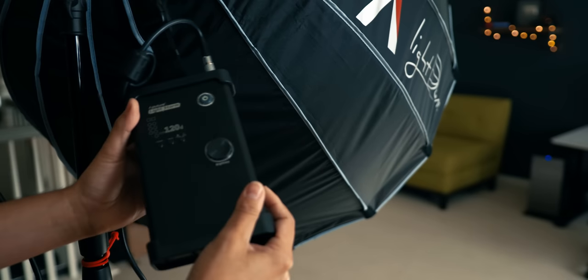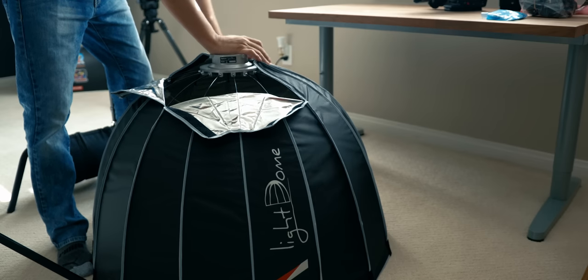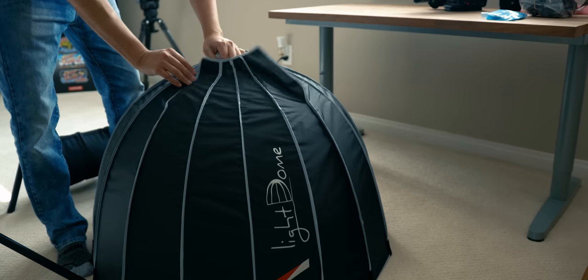The controller also accepts a V-mount battery, so if you want to take this on the go, it's actually a great portable light. There are two versions of this light — this is version 1.0, and version 2.0 came out about six months ago. If you plan to take it on the go, get version 2.0 — it's much better for portability and breaking it down. Version 1.0 has these weird rods you have to pull apart; it's almost like building a tent. But if it's going to live in the studio permanently, get version 1.0 because it's a lot more inexpensive.